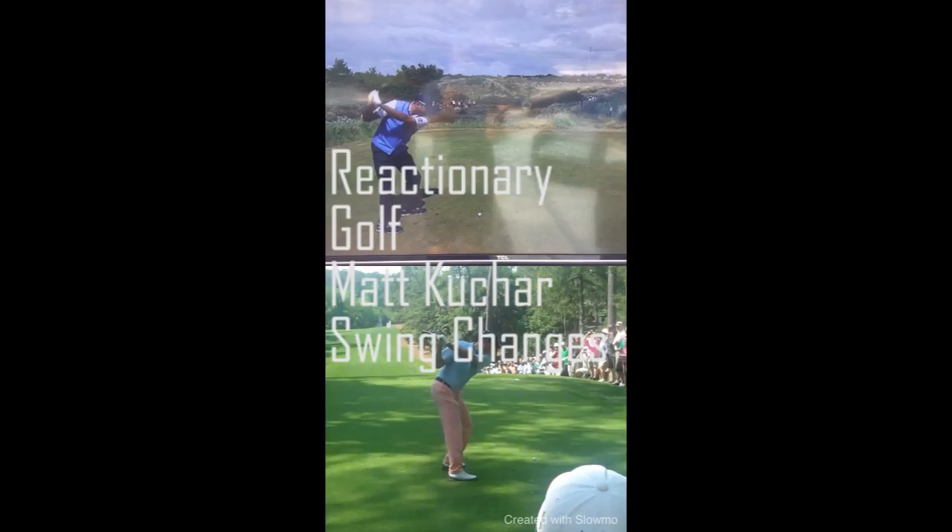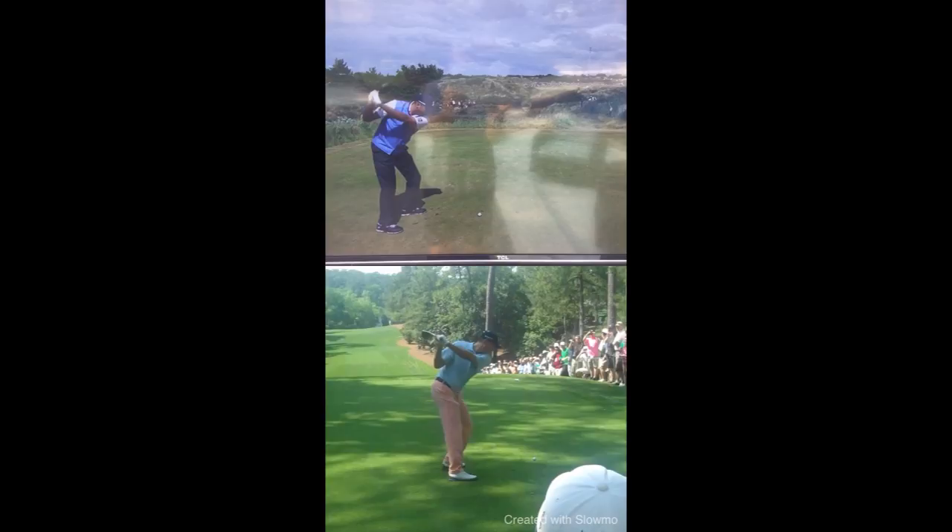Hey golfers, Tony with Reactionary Golf. I'm enjoying the British Open this morning, just chilling out, drinking a little coffee and watching the changes that Chris O'Connell has made to Matt Kuchar's swing. It's awesome. He's done a great job with it.